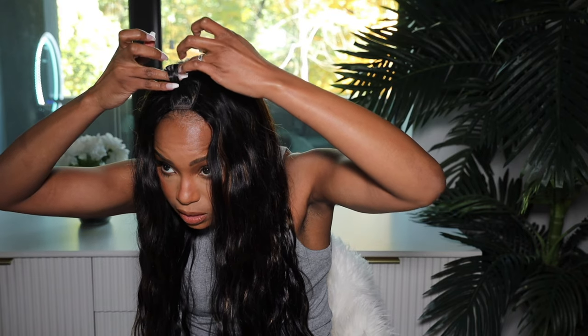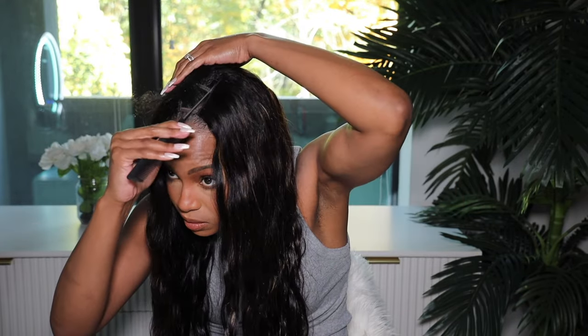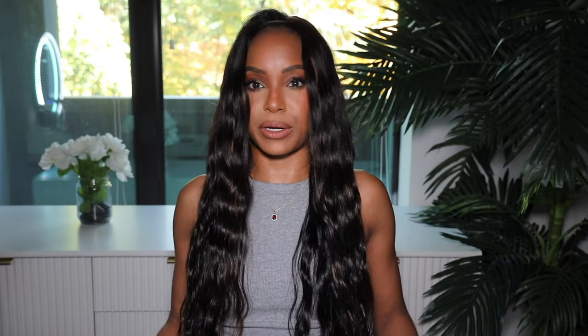This hair is absolutely gorgeous, but we need to figure out how much hair to part out. So this is the center and we need to part from here to here — like this much. I'm gonna use that as a guide and I'm just gonna pull the hair out here to figure out how much hair I need. It's giving Cher! Okay, let me pull this off and let's part this out.